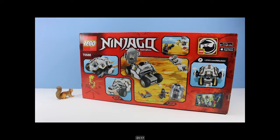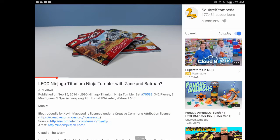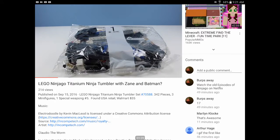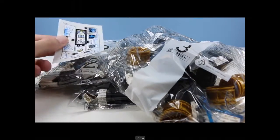On the back side of the box, the stuff the tumbler can do. Inside the box we have instruction booklet number one, instruction booklet number two - love it when they're the same size - bag of pieces number one, bag of pieces number two, bag of pieces number three, and a few stickers.